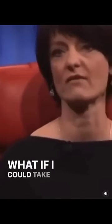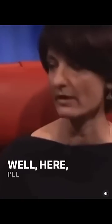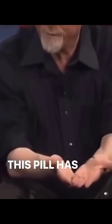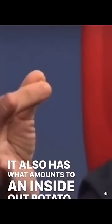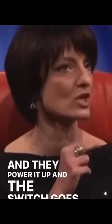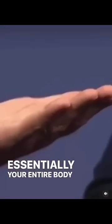I take a vitamin every morning — what if I could take vitamin authentication? I have one right here. This pill has a small chip inside of it with a switch. It also has what amounts to an inside-out potato battery. When you swallow it, the acids in your stomach serve as the electrolyte and power it up. The switch goes on and off, creating an 18-bit ECG-like signal in your body, and essentially your entire body becomes your authenticator.